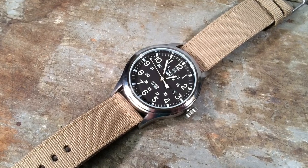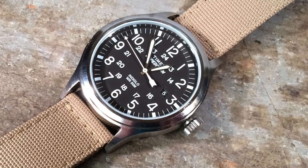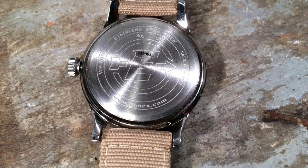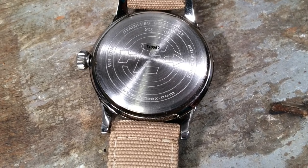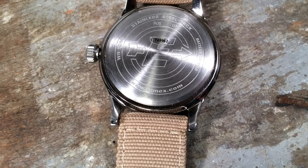So what are the pros and cons of the Timex Expedition Scout in summary? On the plus side, you've got a great design — field-inspired, well-executed, with lots of nice touches. And it's also in a very affordable package, at around $30 to $40.